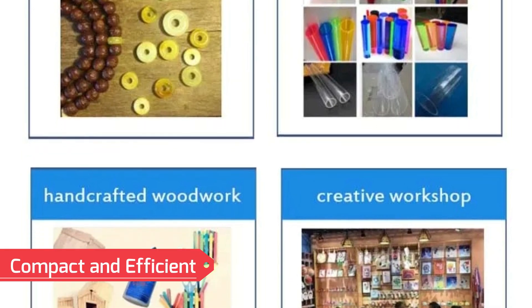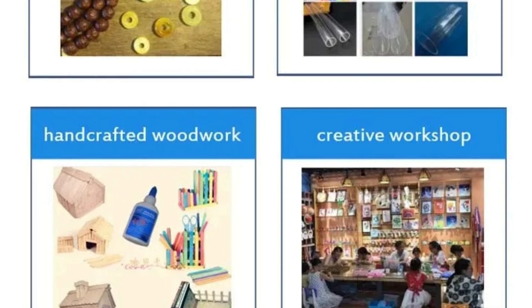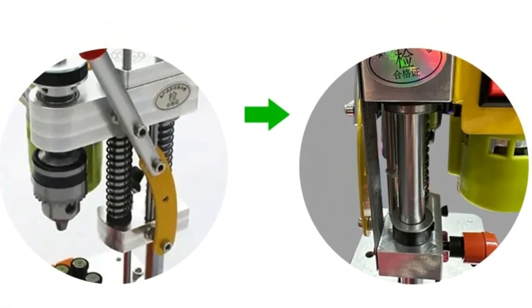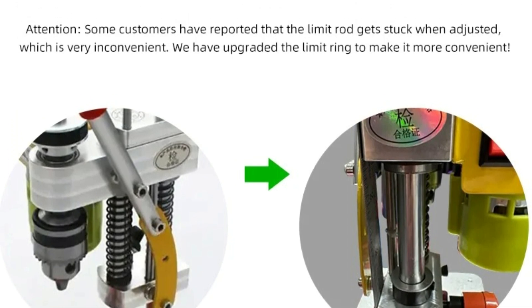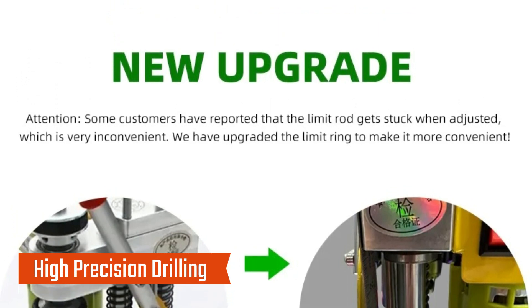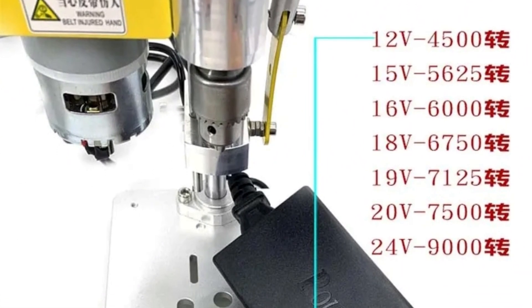Compact and efficient, the Tungful Mini-Bench Drill is powered by a 120-watt motor, delivering consistent performance for small and medium-sized projects. Despite its mini size, it packs enough power to handle a variety of drilling and milling tasks with precision, making it suitable for DIYers and professionals alike. This machine is designed for high-accuracy operations, allowing users to perform detailed drilling and milling with ease.